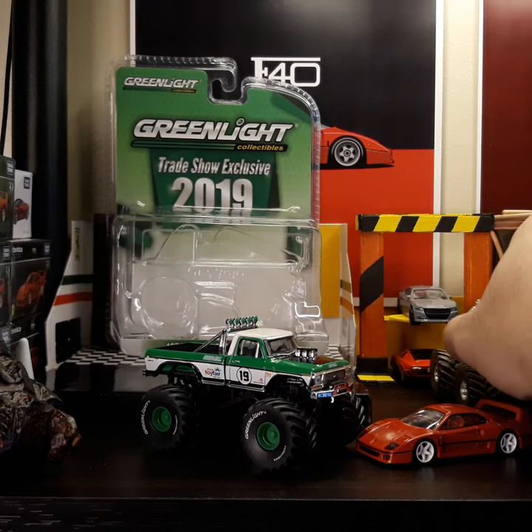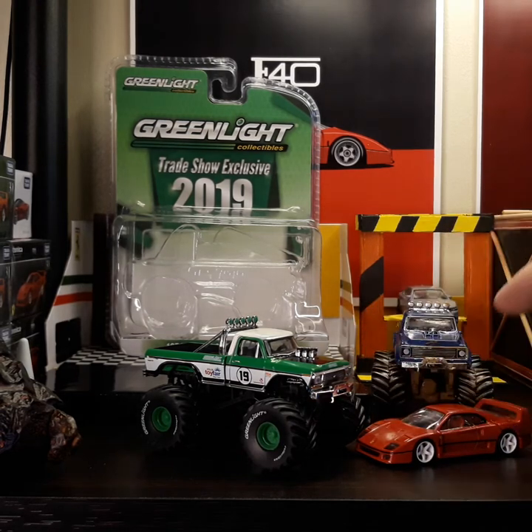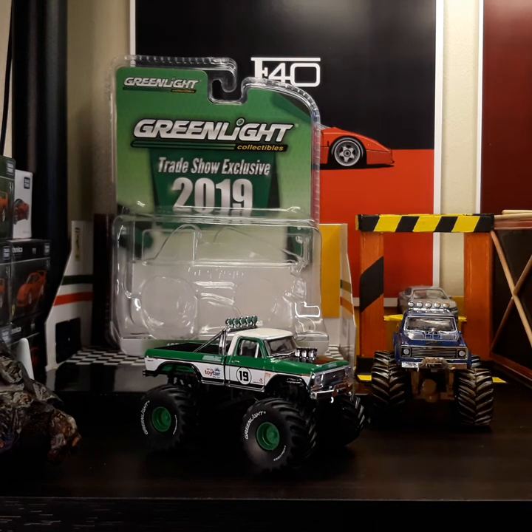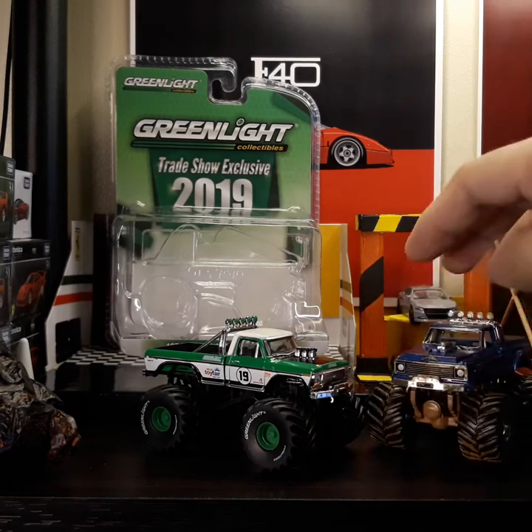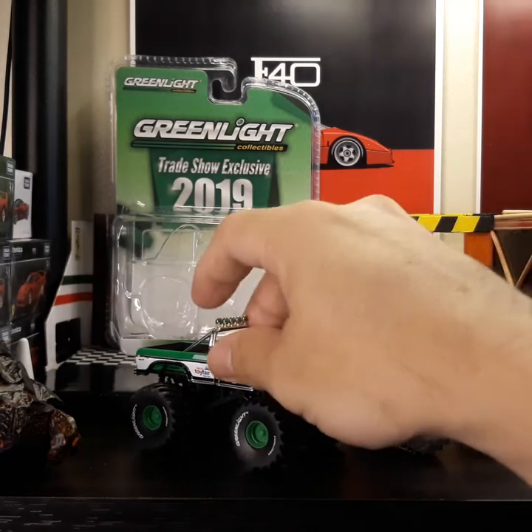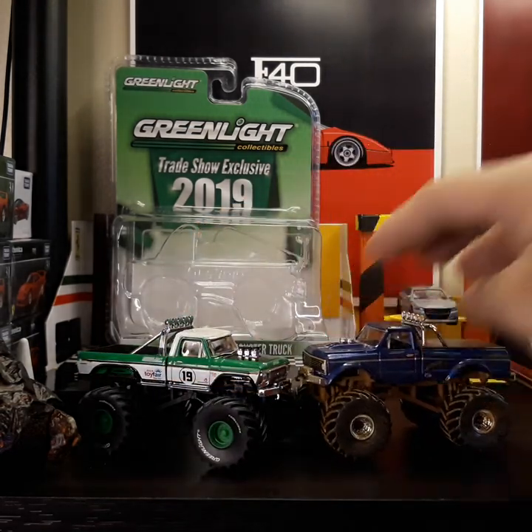I also have the other one here, which is the Chevrolet — this one is the Chevrolet dirty version. So all in all I have two of them already: one is the dirty version and the other one is the Ford.